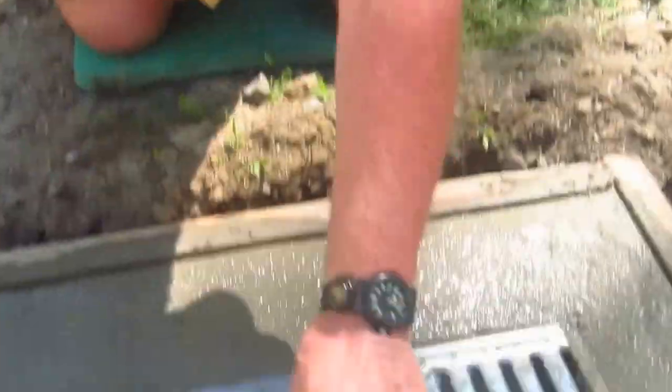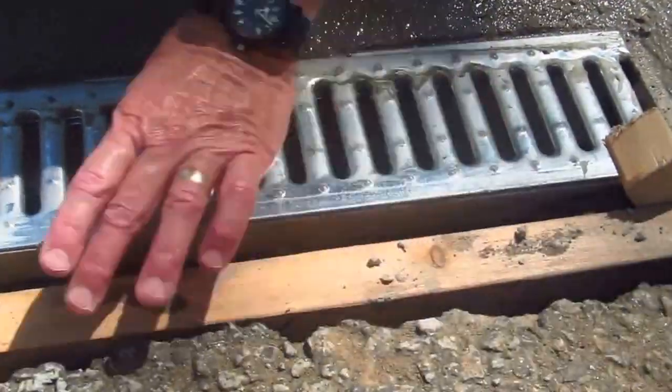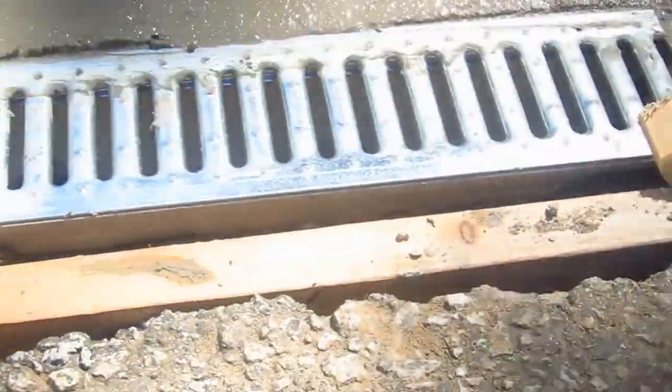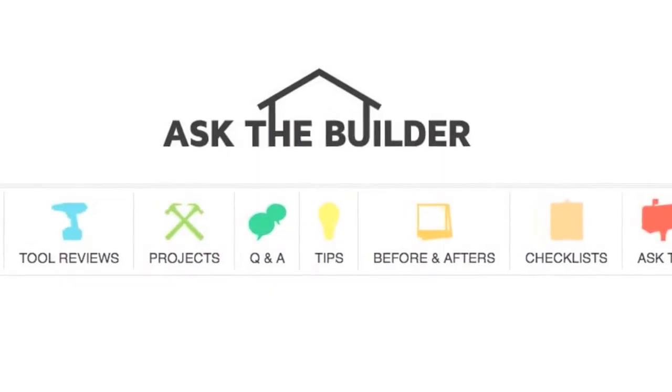The next video is going to show this thing just about done because we have to wait until the concrete gets hard and we can pull the form out the next day so that we can put the blacktop patch in right here. This area on this side of the form is going to get blacktop patch, but I can't do that until we get the form out of the way. We're going to show that next and then you'll basically see the trench drain finished and ready to go and we'll be waiting for the next storm. If you want to discover more home improvement tips, go to askthebuilder.com.